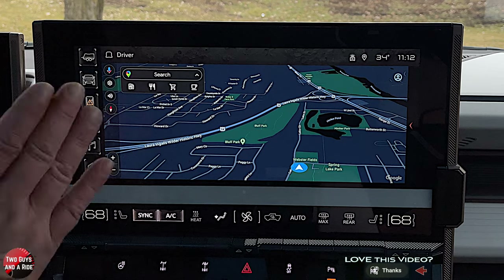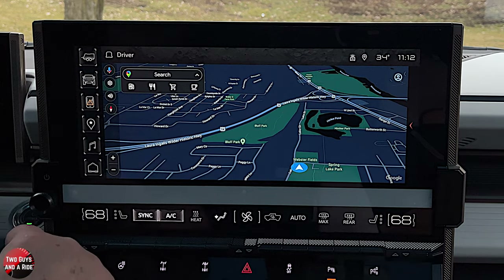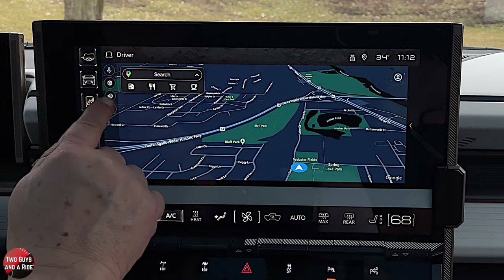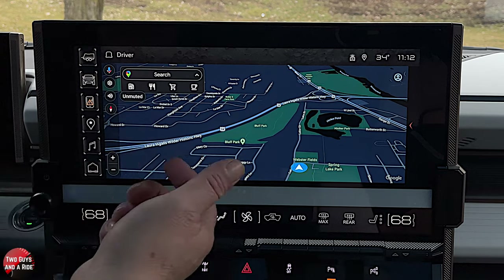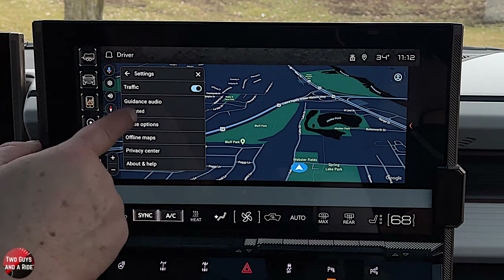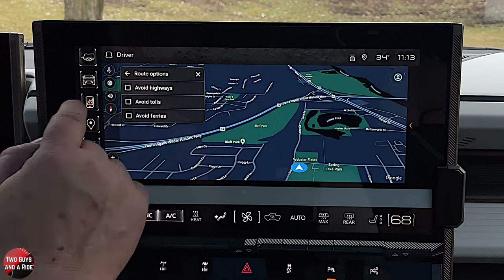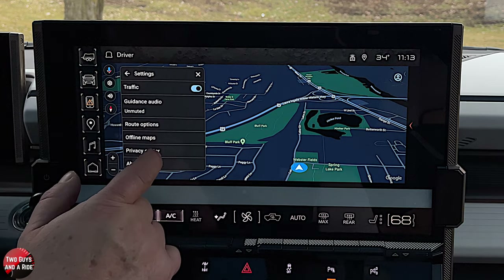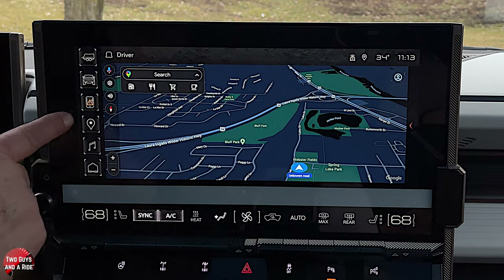I want to show you some one-time navigation settings. Click here to change the map view. You can mute the voice, get alerts only with just a ding, or leave it unmuted for voice directions. Up here you make one-time settings: do you want to see traffic? Route options: avoid highways, avoid tolls, avoid ferries. Click whatever you want and it will remember those preferences anytime you program a route. There's also a voice command button up there.